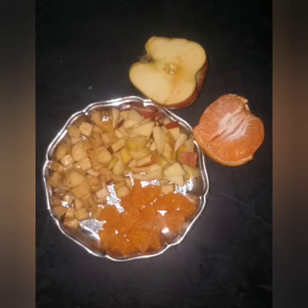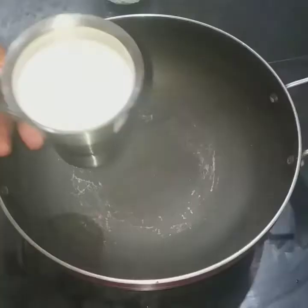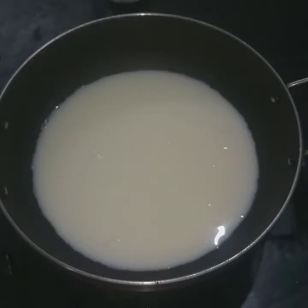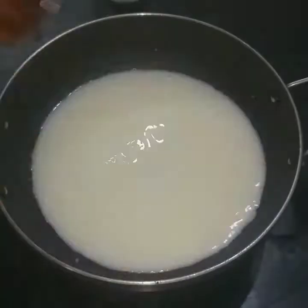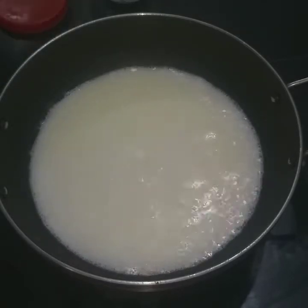This is how we cut it into small pieces. We will cut 2 cups in a bowl and mix them together.